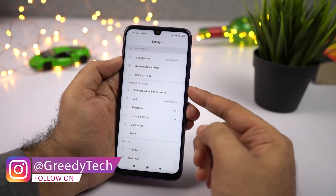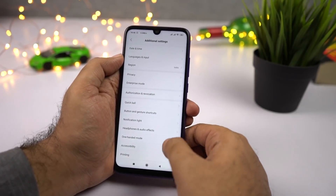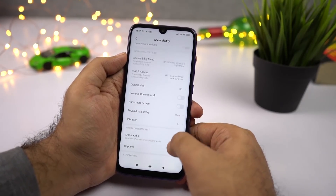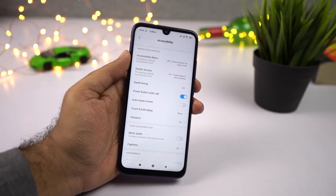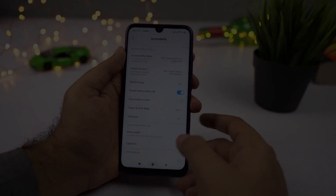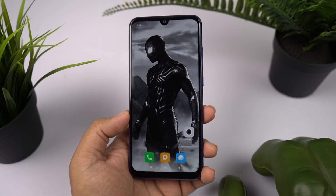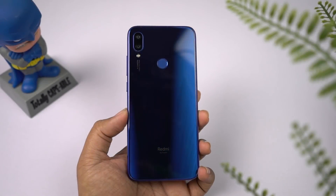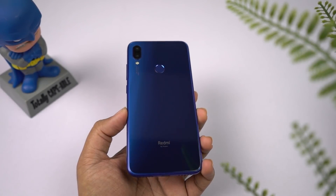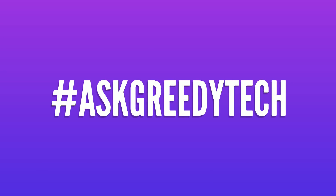Finally, if you want to end calls using the power button — which is really handy for elderly people — go to Settings, then Additional Settings, then Accessibility, scroll down and enable Power Button End Calls. Once you enable this toggle, you can end calls using the power button. These are the most important tips and tricks for your Redmi Note 7. If I missed anything, let me know in the comments, and check out my video on the best features. Thanks for watching — if you're planning to buy this phone, use the link in the description. I'm Nikhil from GradyTech, signing off. Have a nice day!